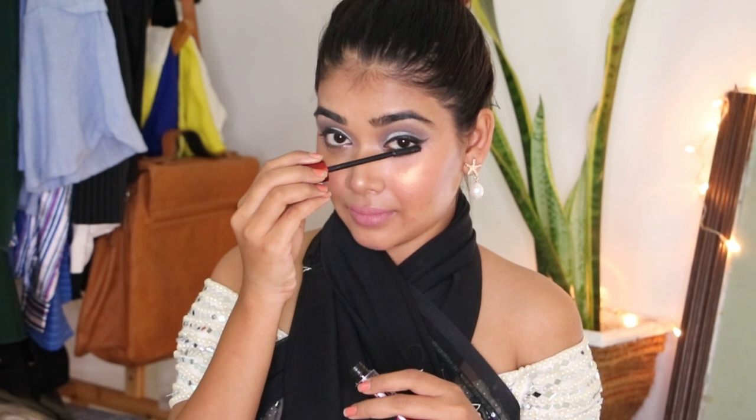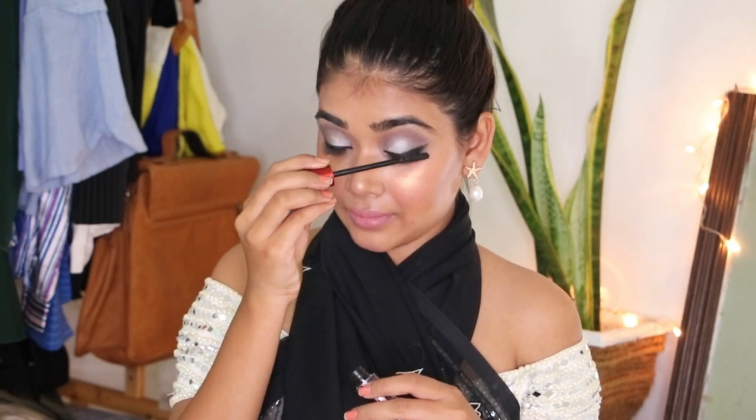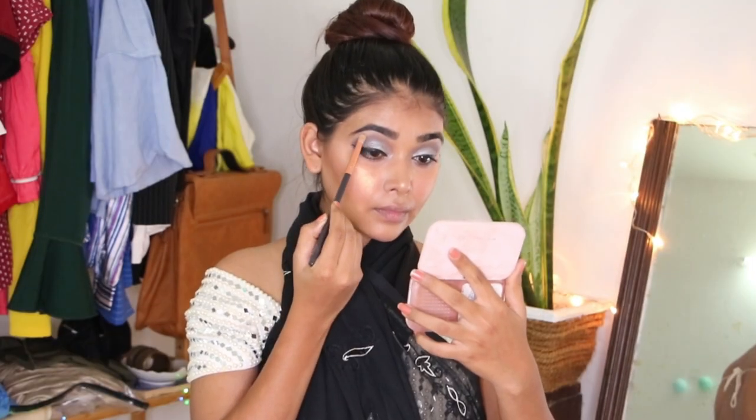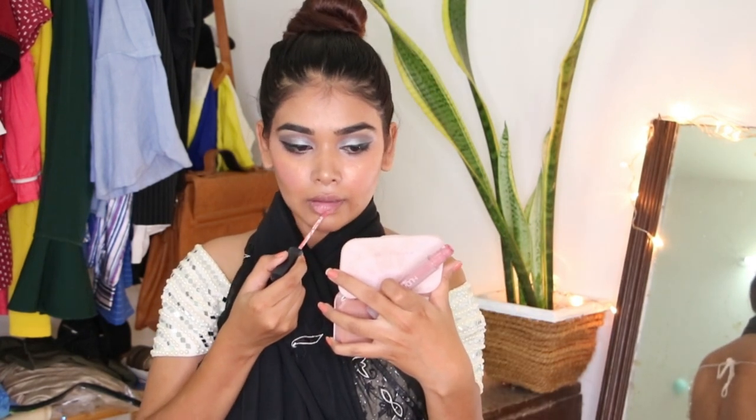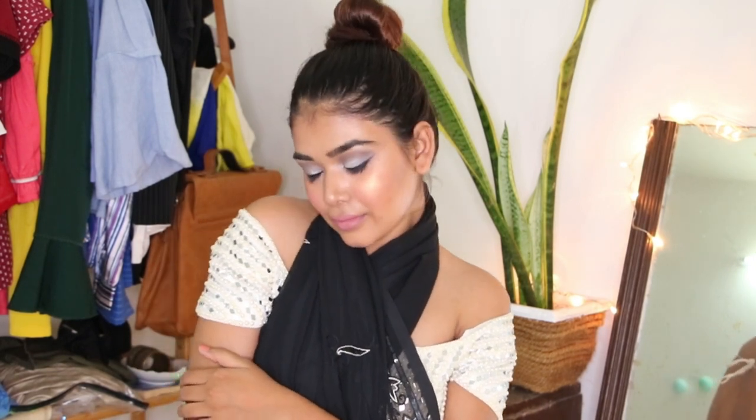Time for some mascara — how can I forget to highlight my brow bone! Going with a nude pink matte classic lipstick. That's the finished makeup look, I hope you liked it! All the products that I have used will be mentioned in the description box below, so go check it out.